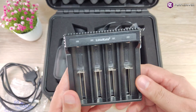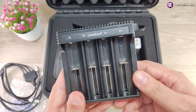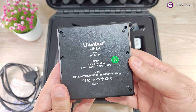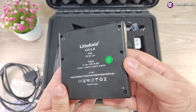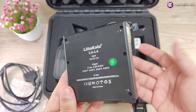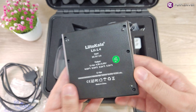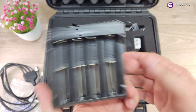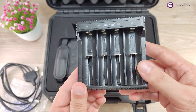Then we got here a good charger. This is a Lito Kala — I see this brand on AliExpress many times. This brand is not bad, but some people say for professional use it's not the best. However, it's a very good brand for charging batteries. It's very precise and does what it has to do. This brand is also available in different models but this one is included with the device.